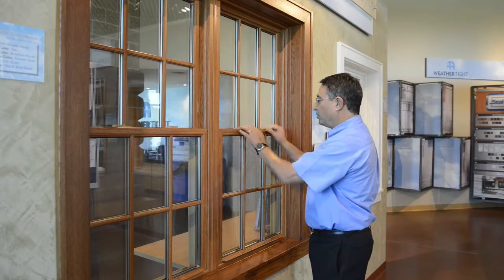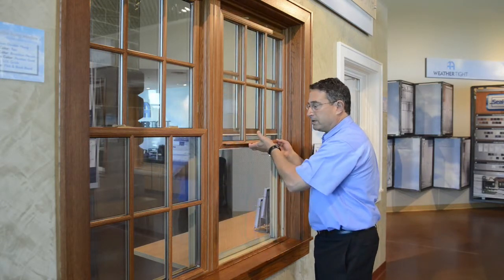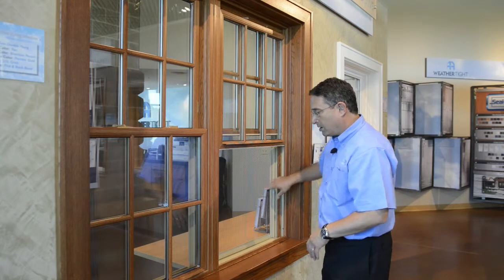First thing you need to do is open the window by unlatching. Bring it all the way open and then your screen is on the outside here.